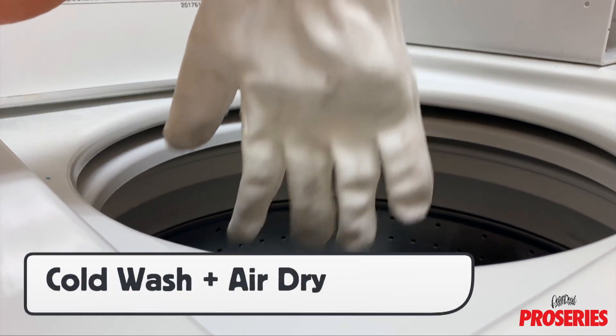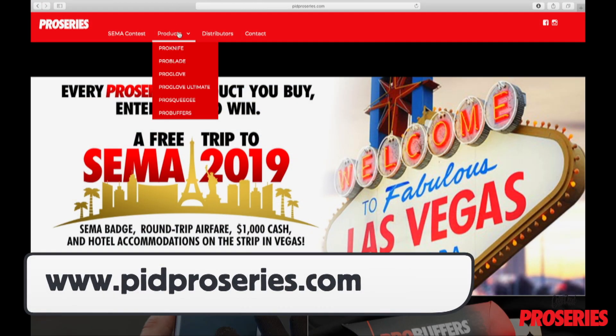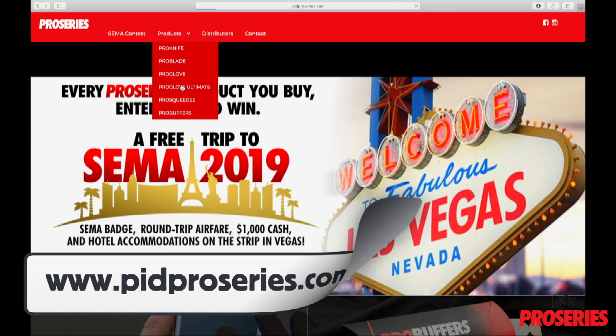Washing should be done in cold water and the gloves air-dried. For more information and to find out where to buy the PID ProGlove Ultimate, you can go to pitproseries.com.